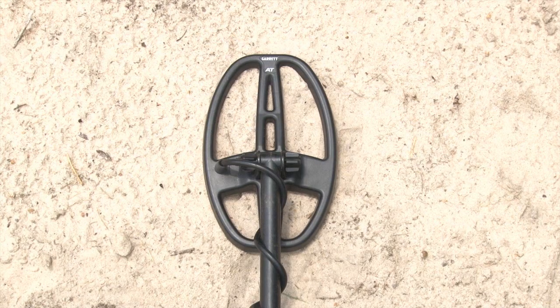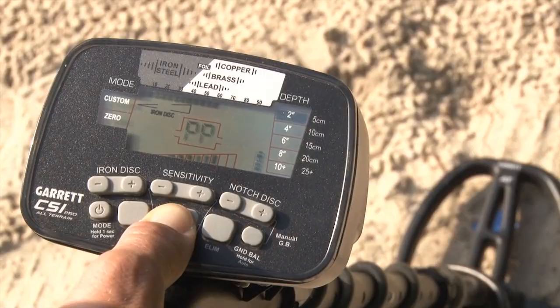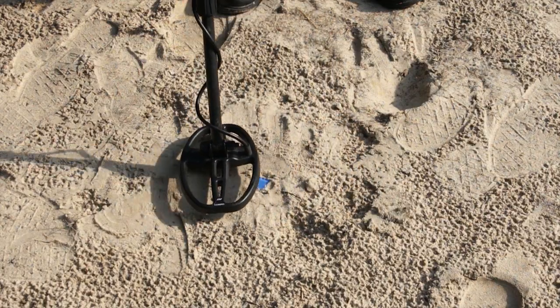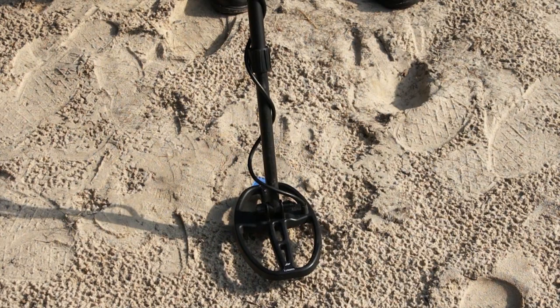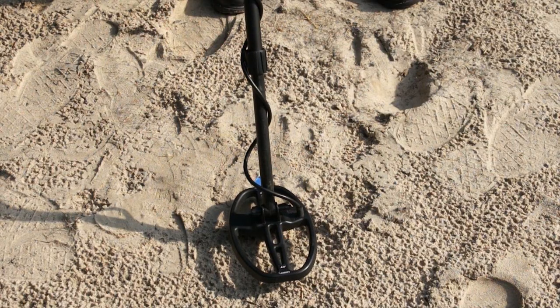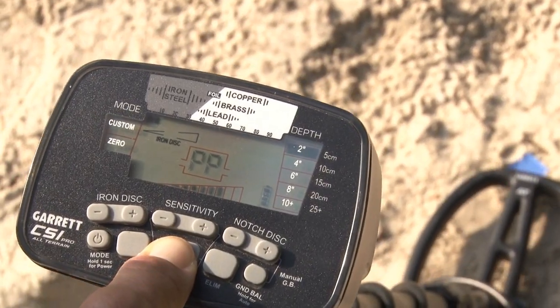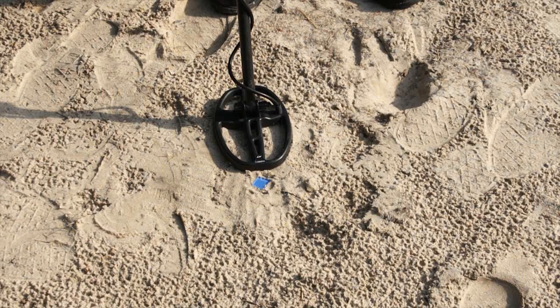Another pinpointing technique you can use with this double D style coil is to pinpoint off either the tip or the tail of the coil. First, pinpoint where you believe the target is, then push or pull away from it and watch the meter and listen to the audio as it falls off. Where the audio is falling off and the meter has dropped off, the target should be right behind the tail of the coil. Similarly, you can pinpoint the target and pull it back toward you — where the meter is falling off, your target should be right in front of the coil. This makes for a very tight area of recovery, a small dig hole, and a faster means of retrieving your target.